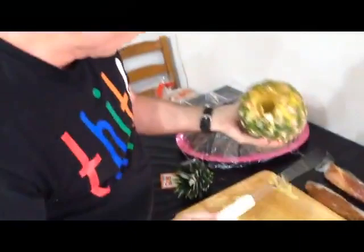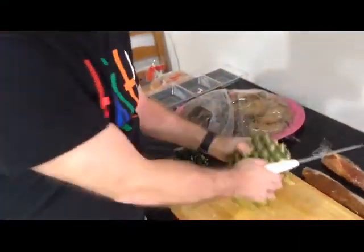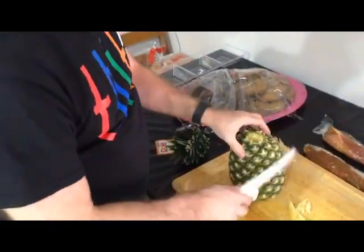Having never done this before, I didn't cut the outside of the pineapple off yet because I didn't know approximately how much I'd be able to cut off before I wrapped it in bacon. So all of this is experimental. Now we're going to go over to the grill, so we'll be right back.